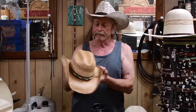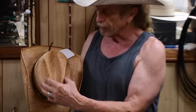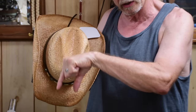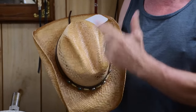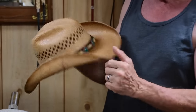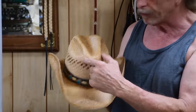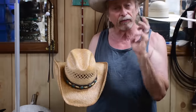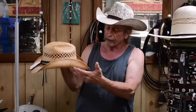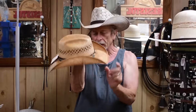There are a couple here that are very similar. This particular crease is not straight and parallel like a cattleman, and it's certainly not square or rectangular like the brick crease. It's a little more narrow in the front and a little wider in the back, which tends to narrow the face a little bit and make it look a little longer.